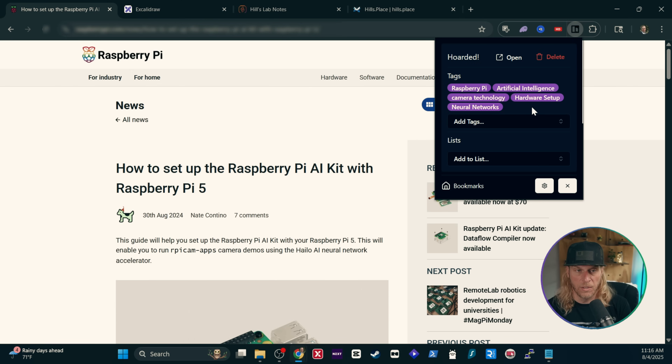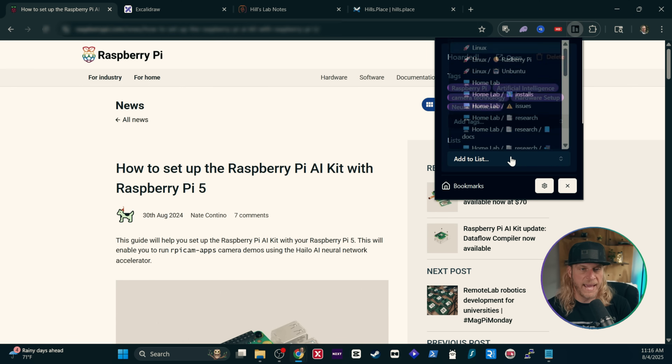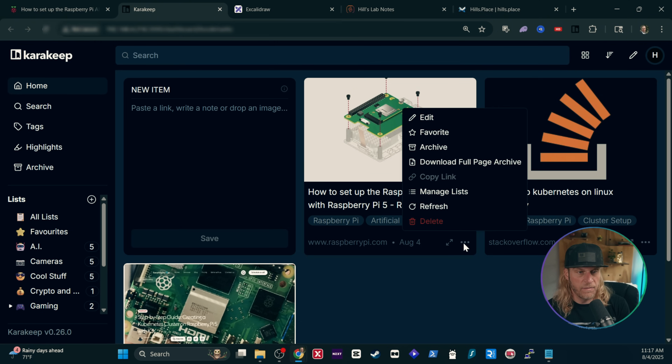I find it to be really good. I rarely have to add tags or delete tags. If I did, you can simply drop down here and create new ones, or use ones that you already have in the system. This is a huge time saver — I used to have to do this manually. You can also add it to lists; think of these just as kind of like folders. So I can add it to homelabbing, for example. If I hit bookmarks, that's going to take me into my self-hosted CarKeep installation. You can see it right here — how to set up Raspberry Pi AI kit. These are the tags that it went ahead and placed via AI.